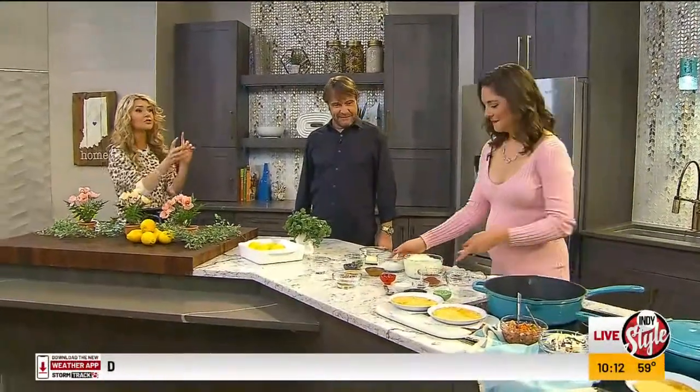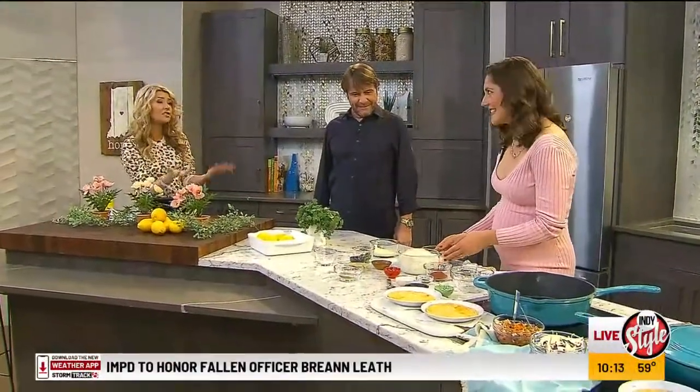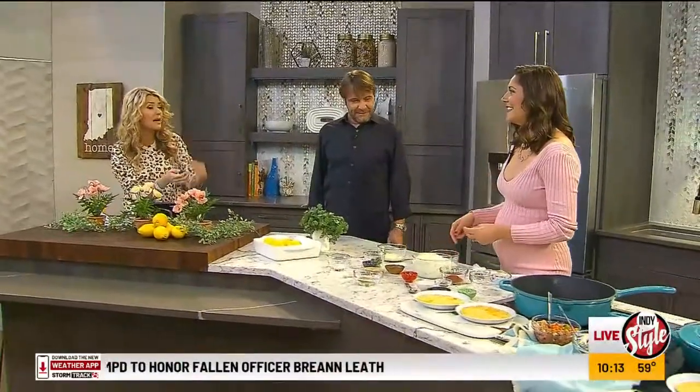Tara is our lovely dietician, and she comes on and makes some easy, delicious, nutritious things for us — with mom and baby in mind this time.